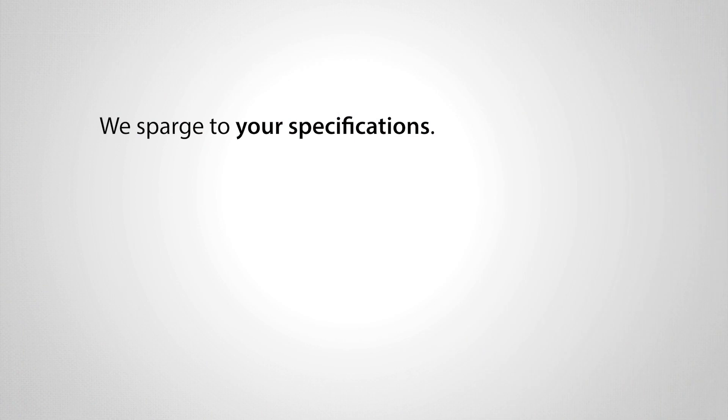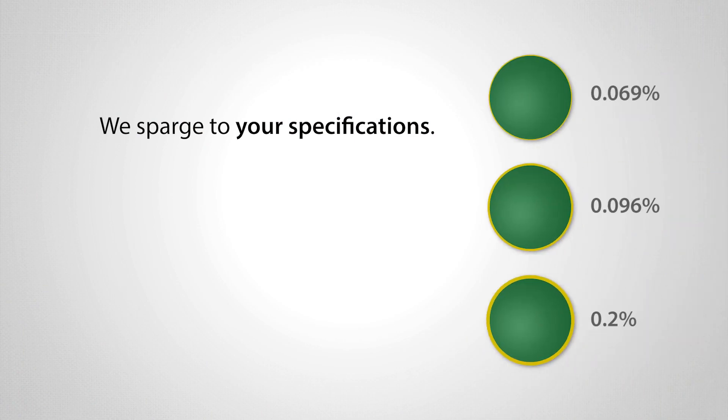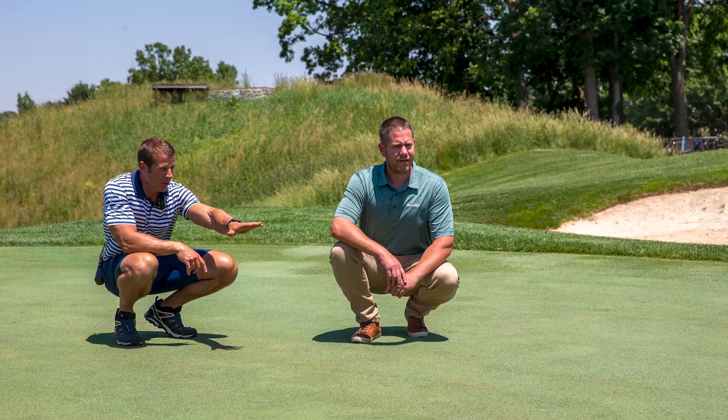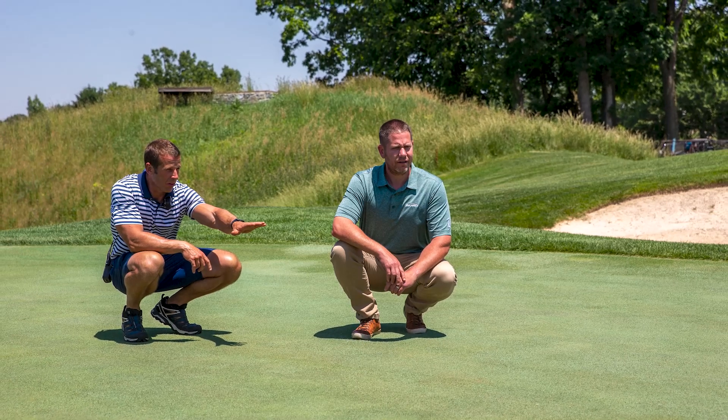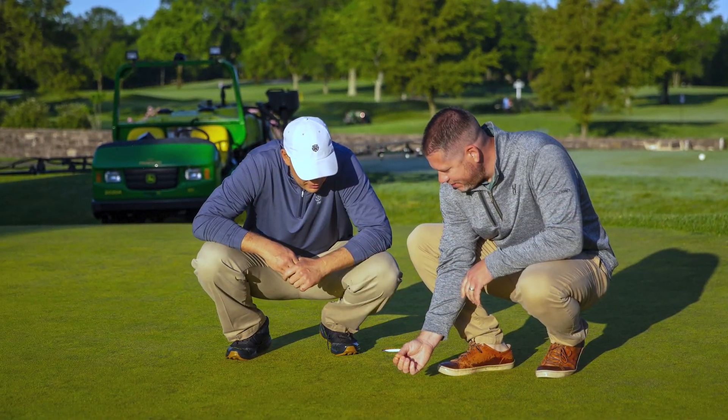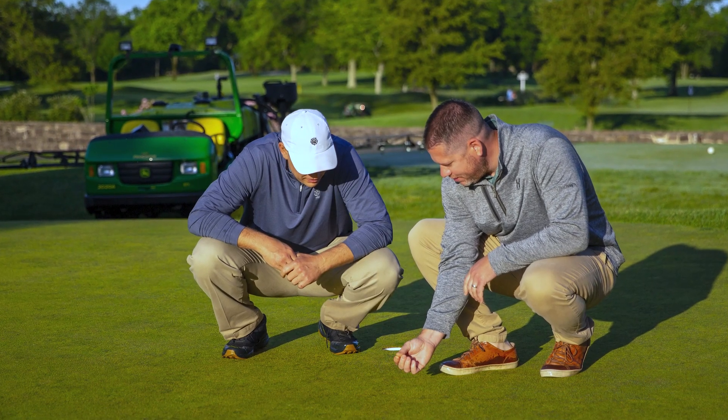And remember, we sparge to your specifications. We can control the amount of plant protectant applied to the fertilizer and adjust the process for you. So reach out to your Harrell's rep today to learn more about how sparging can best serve you. They can help you identify the necessary quantity of protectant based on your needs and label recommendations.